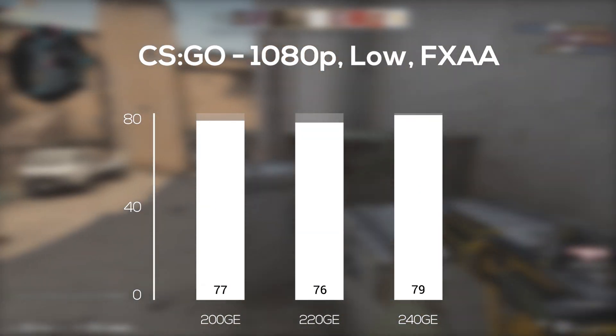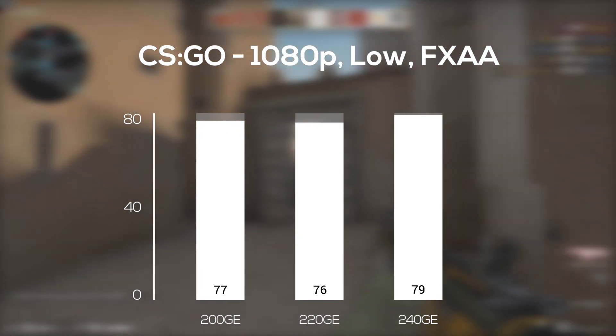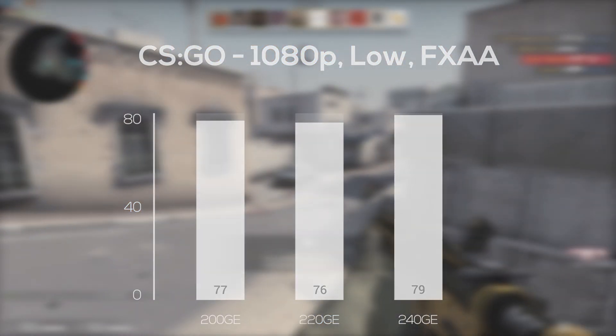Thanks for all the comments telling me to leave CS:GO in my benchmarking runs, by the way. Here in 1080p and low settings with FXAA, you can see that the 240GE is indeed a bit better, but still, all three of these results are very close.